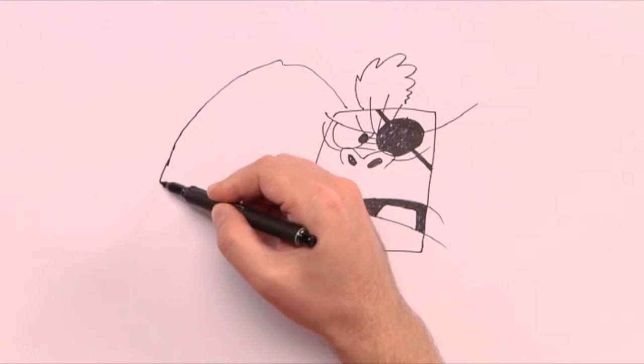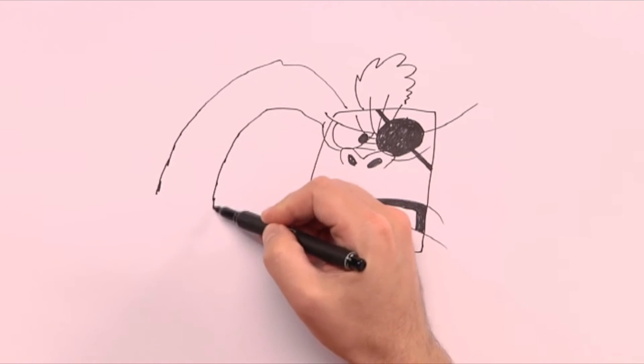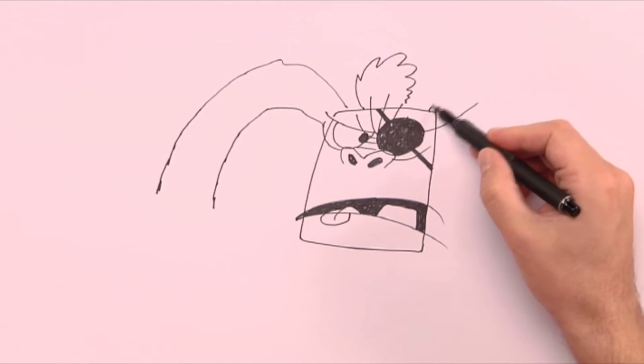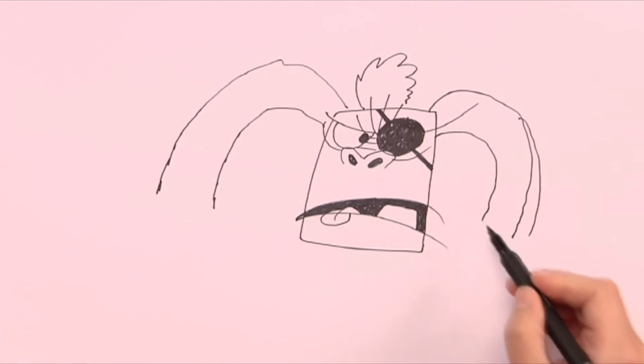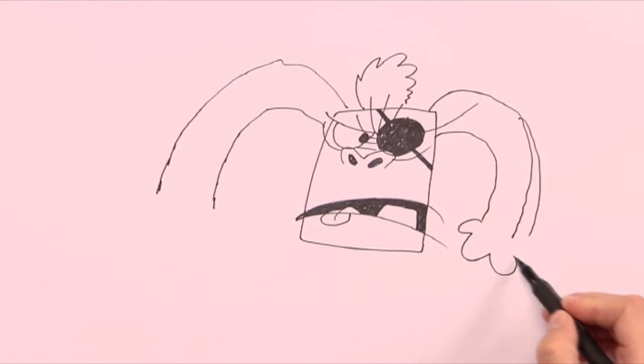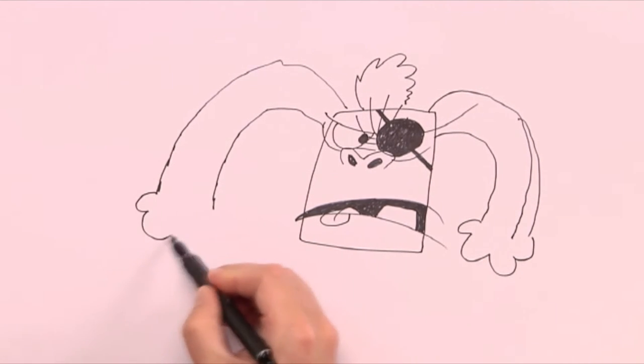Next comes the huge super strong arms. We draw them with a shaky line so that they give the impression of being furry. At each end of the arm comes a hand that we draw with a humpy line.